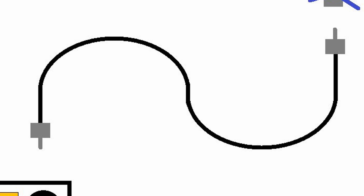Feed line comes in a lot of varieties. There's RG174, which is very thin wire; RG58, which is real popular for CB radio; RG8X; LMR400; and RG213. There are also others, but these are the more common ones that you see.